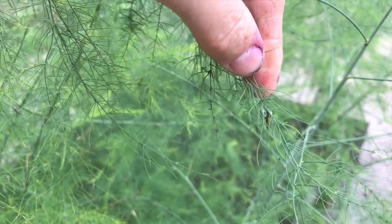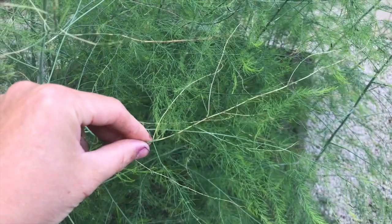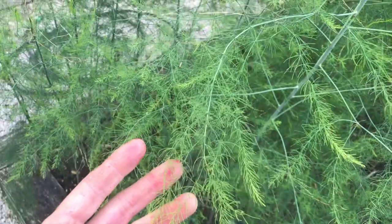You could also use a spinosad-based pesticide, which is safe for even certified organic operations. You can see here what some of the damage looks like — this fern has been pretty heavily fed upon — and then you can see the undamaged ferns and what they should look like. Thanks so much for learning more about the asparagus beetle. We hope you'll subscribe to the Savvy Gardening channel for more great gardening information.